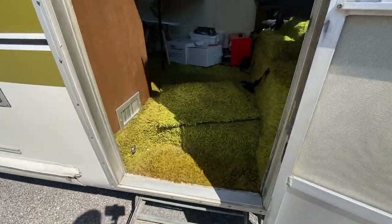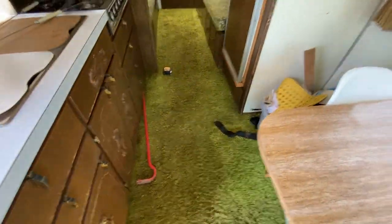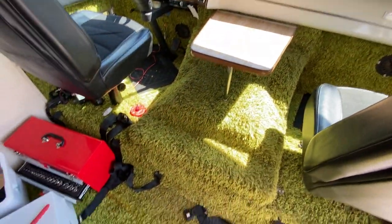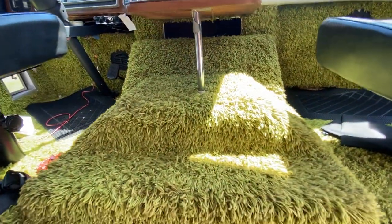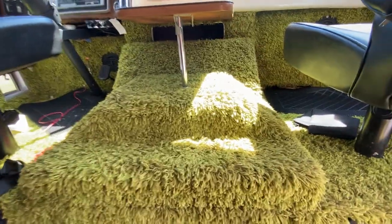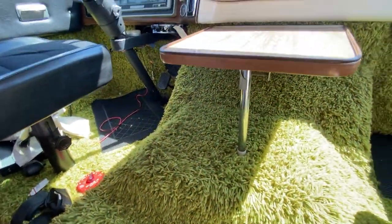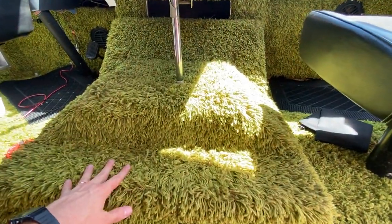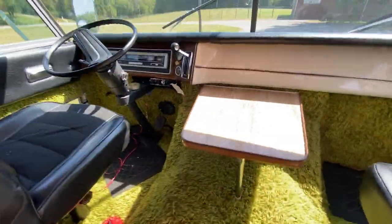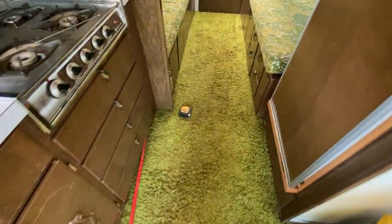The first thing you'll notice coming in is the unbelievably green shag carpet — all original. A lot of people comment saying how beautiful it is, but videos and pictures don't do smells justice and this car definitely smells like it's 50 years old. We also have a Bernese mountain dog, a toddler, and another baby on the way — you can't really clean shag carpet effectively. So we're probably going to replace it with something more washable, maybe wood, though we may keep some quirky pieces of it.